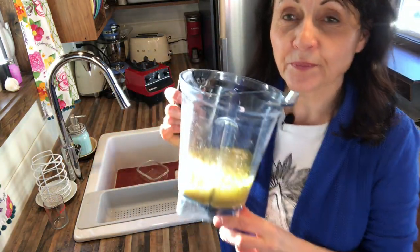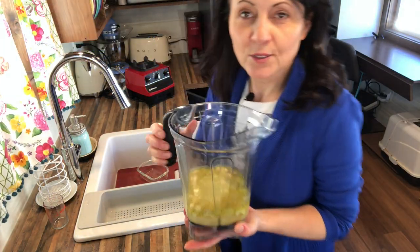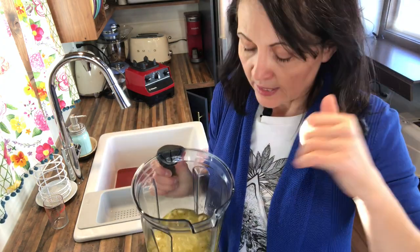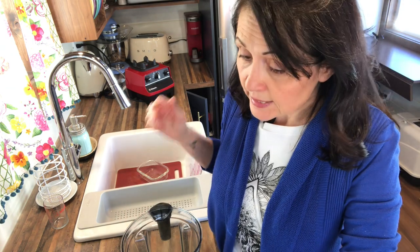So that's all in here, and now we're just going to blend it until it's super, super smooth, scraping down the sides of the blender as we go. I don't know how long it'll take — it'll really depend on your blender. If you don't have a high-speed blender, it might take longer. Definitely take the time to blend it super well, because that'll make a much nicer sauce.